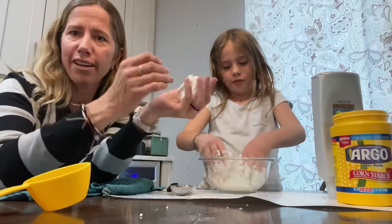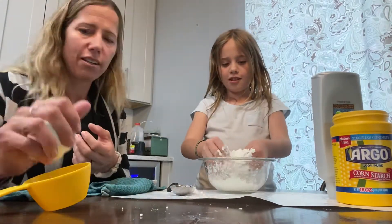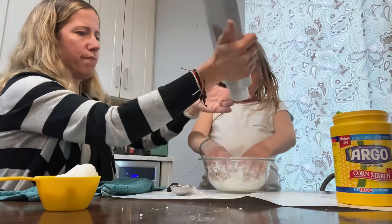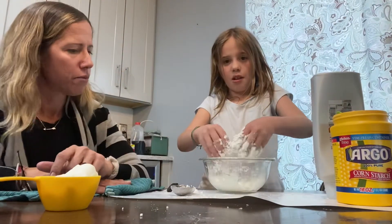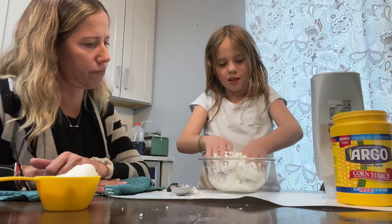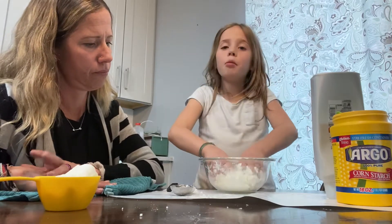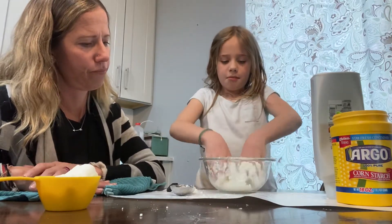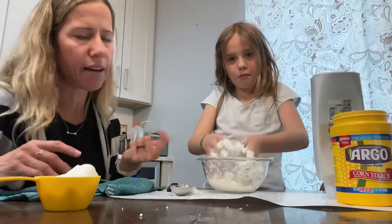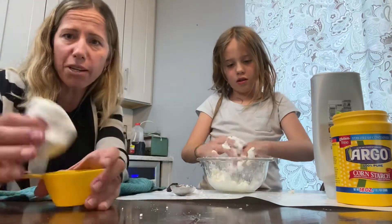It will smell like whatever conditioner you use, so my hands smell really nice right now. She needs a little more conditioner. When it's almost done, it'll be a bunch of different clumps, but when you squeeze it, it becomes like one big clump. My mom just added a little more conditioner, so I'm just mixing it up and squeezing it. I would use a much bigger bowl than we have here so you can keep your hands inside and play with it.